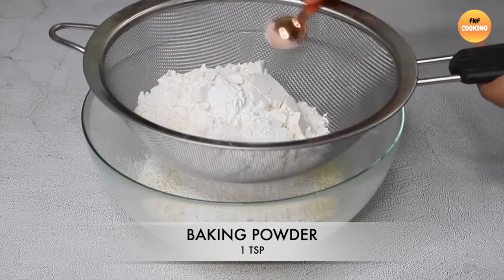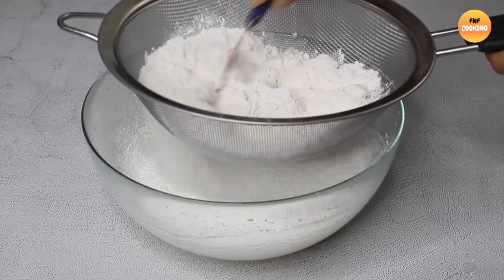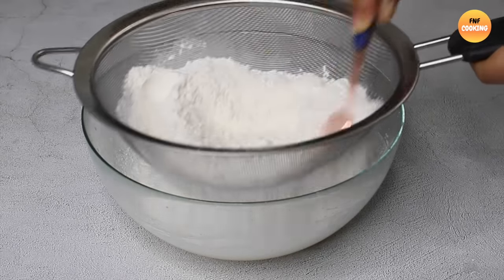Add baking powder — baking powder is a key ingredient here.